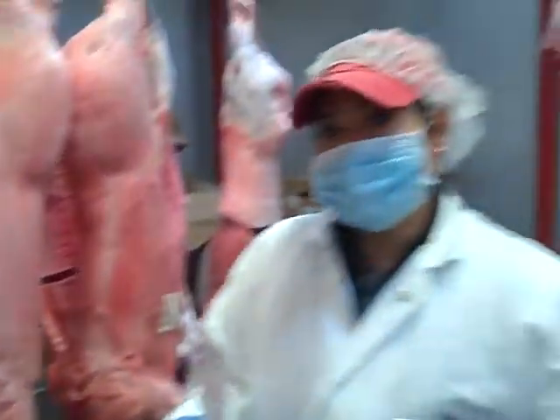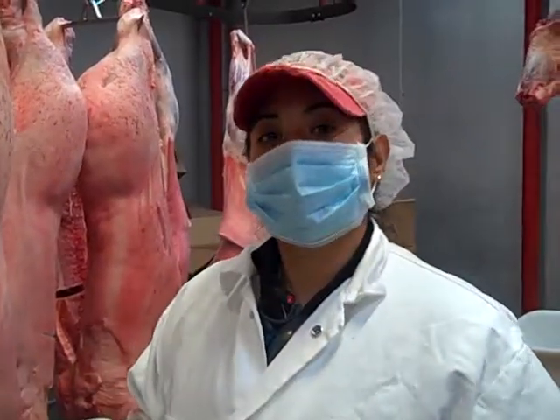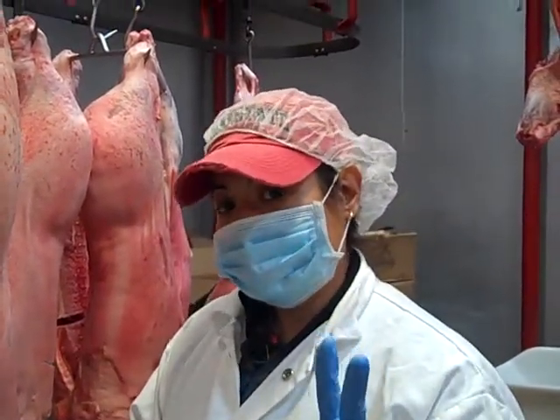With that being said, the name of the game with pork carcasses is really just to determine two things: one, is it acceptable in quality, and two, how much sellable product do I actually have?